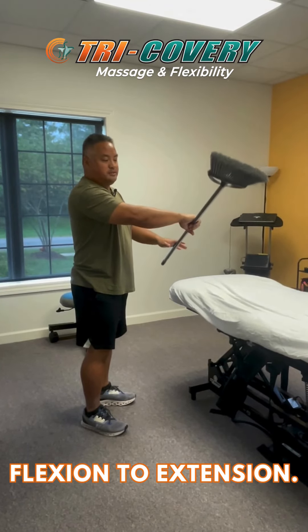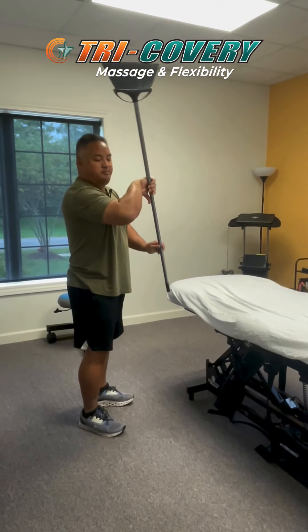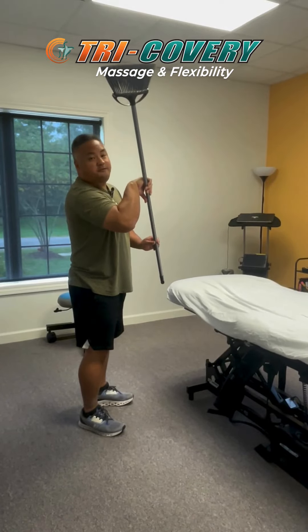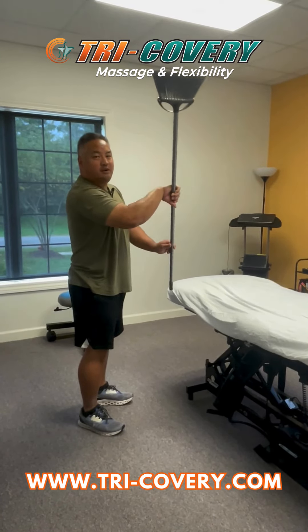Now we're going to go the opposite way where my palm is down and my thumb is now going across the body. We're going to rotate this way, bend the elbow, and then straighten it out. This one for me seems a little bit extra tight, a little extra sticky, but as I keep doing them I can feel some of that stickiness kind of working itself out.